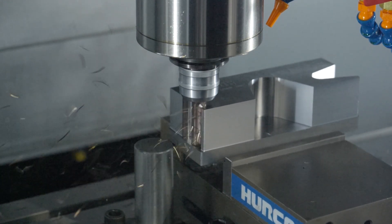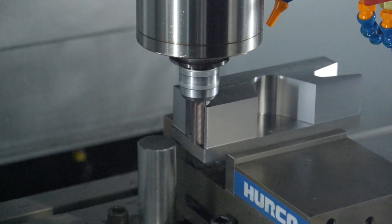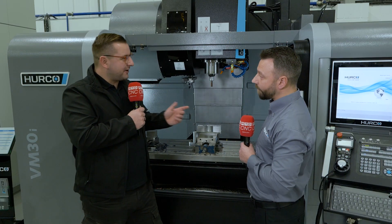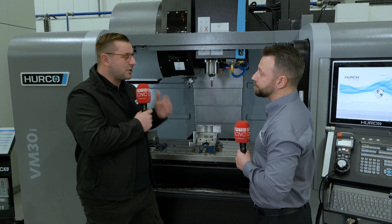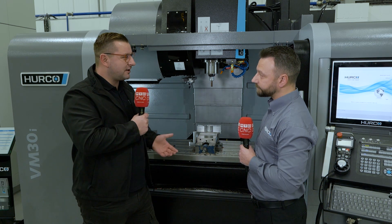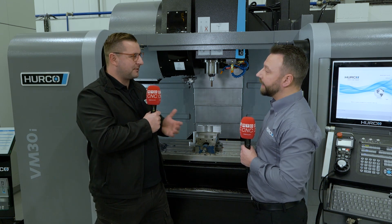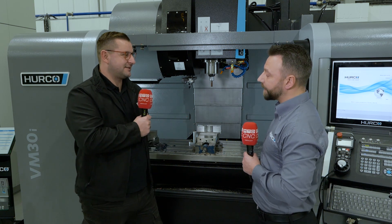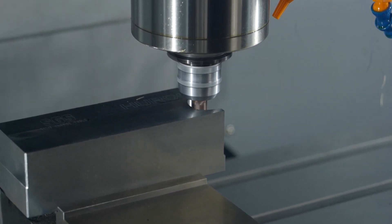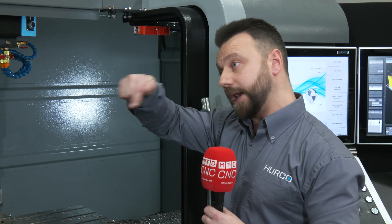We're ripping 50mm deep through EN8, and it cuts very nicely. There's also Adaptive Path Zigzag, which is conventional and climb cutting in the same tool path. I really like that option because you can really knock your cycle time down. People think you're going slower, but you're cutting both ways — doing 50% more work every pass.